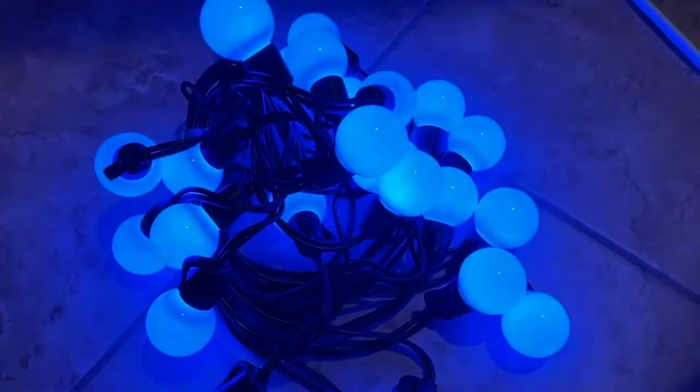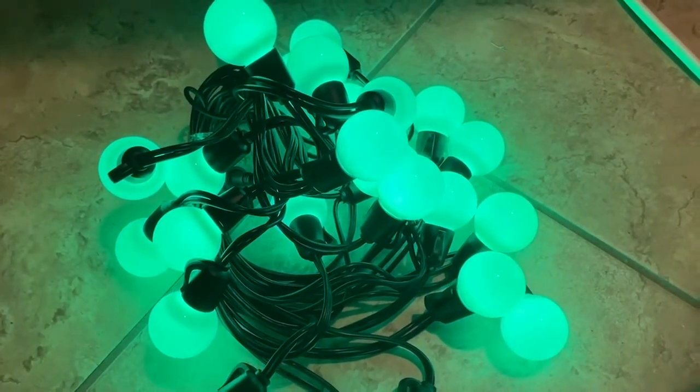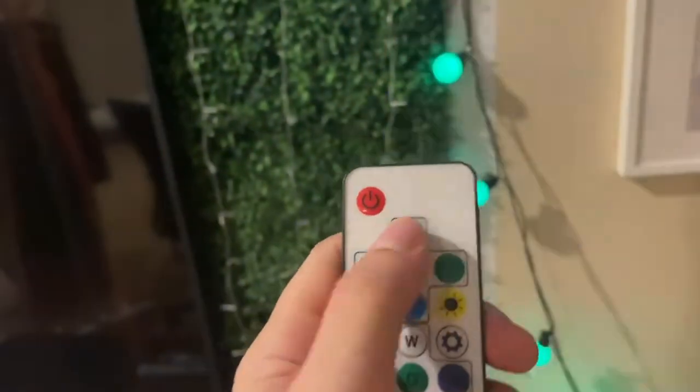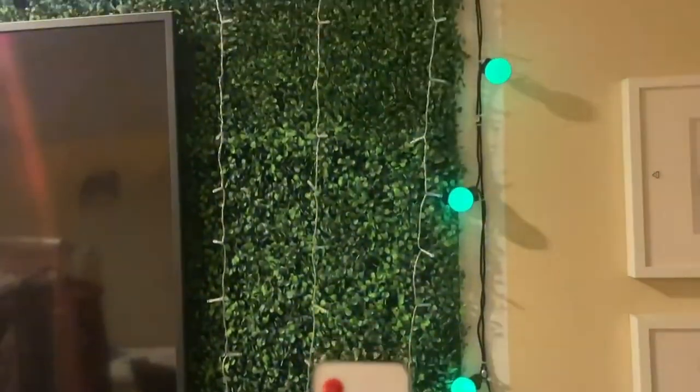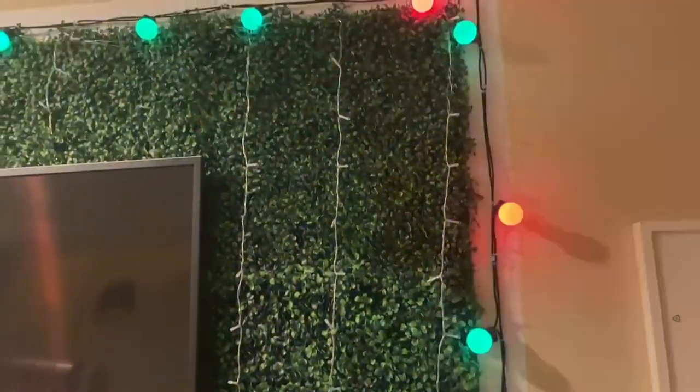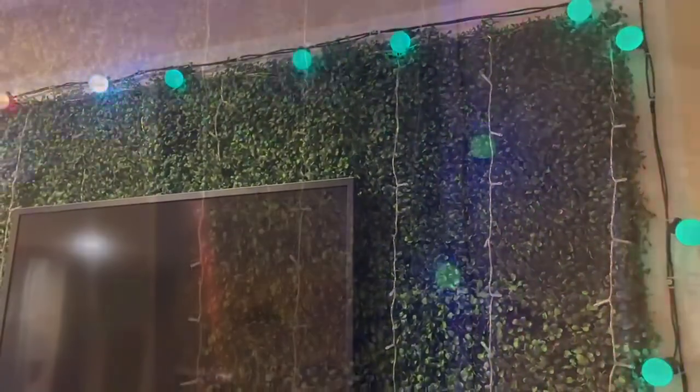It does have to be plugged in — just a standard plug-in adapter. But you can link these up as well, which is great if you are attaching this to further sets. Awesome for like a front patio. You can see I've applied mine around my living wall here to light it up really funky.